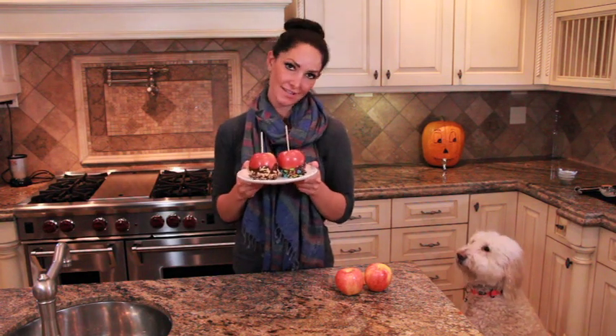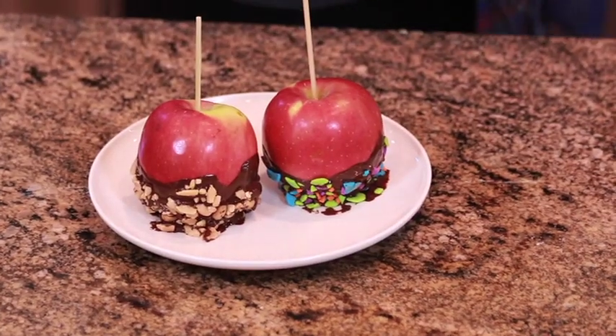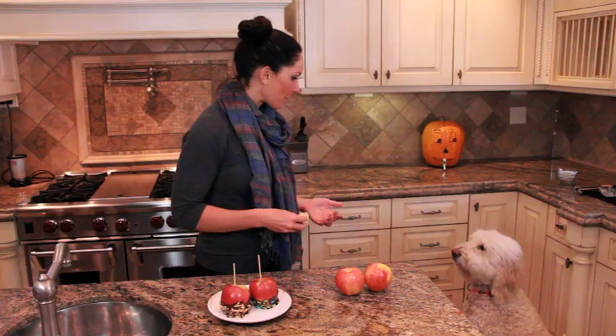Alright everybody, our final product — the chocolate dipped apples! How good do these look? I cannot wait. I'm actually going to dig into these because it's going to get crazy. Enjoy!